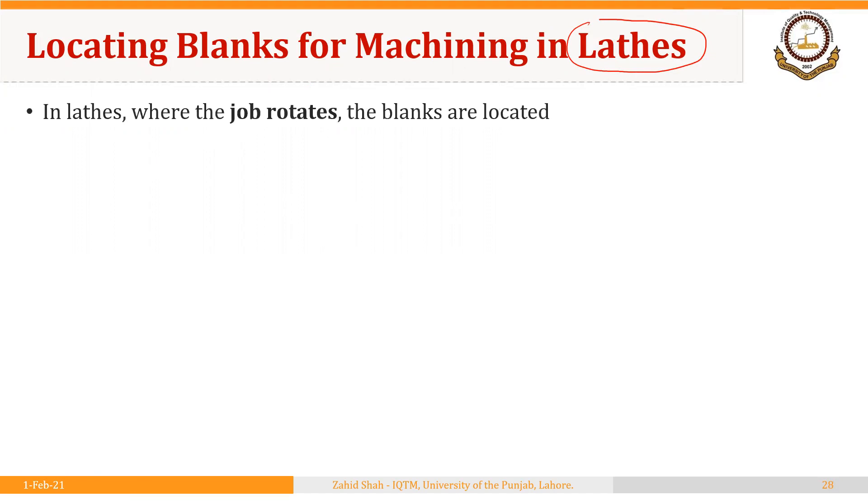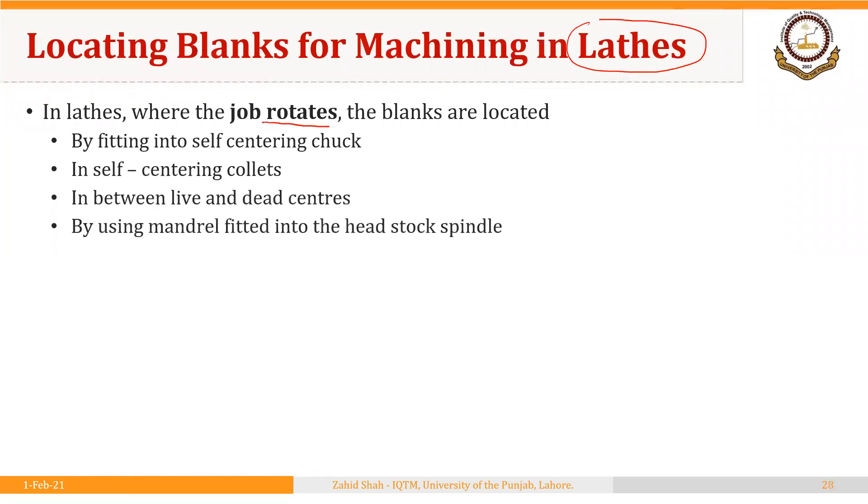In lathes, the workpiece generally has a circular cross section and rotates. There are different methods of locating and clamping the job on lathes. We will discuss three-jaw self-centering chucks, self-centering collets, holding the workpiece between centers, and the use of mandrels. These are the devices that locate the workpiece in proper orientation for performing a certain operation, and by definition they are all fixtures used alone or in combination with other workpiece holding devices.